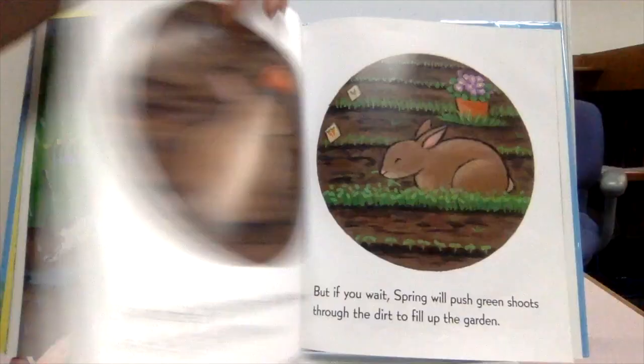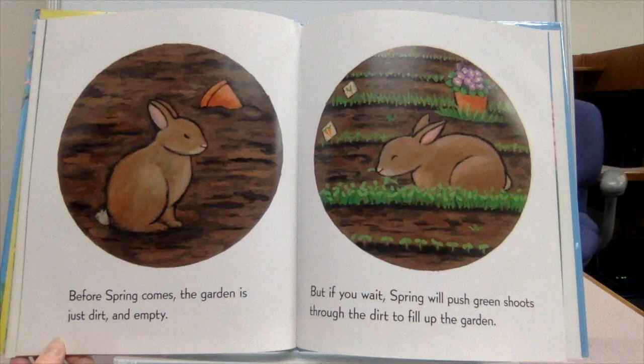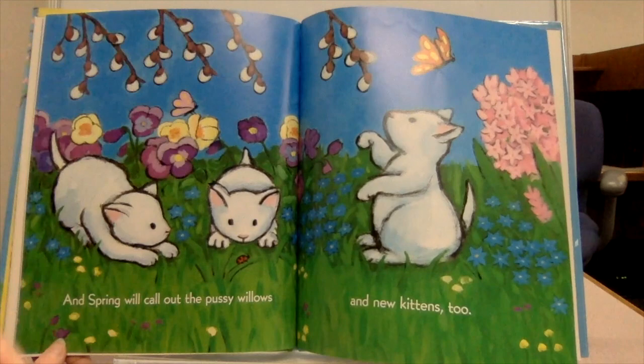Do you like mud? Do you like petals? I hope you like umbrellas. Before spring comes, the garden is just dirt and empty. But if you wait, spring will push green shoots through the dirt to fill up the garden. And spring will call out the pussy willows and new kittens, too.